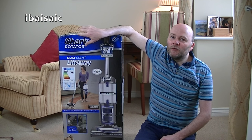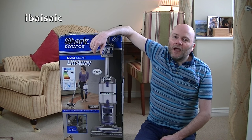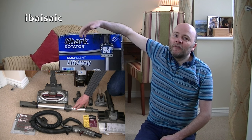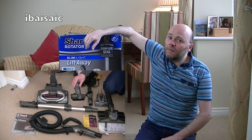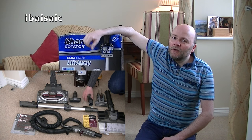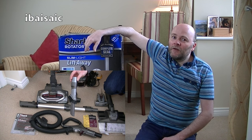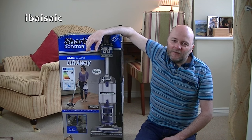So in this video I'm going to unbox it, assemble it, and give you my first impressions. Because in the last Shark video I didn't actually show the unboxing — I just showed everything out of the box — I had a complaint. So for those who complained, I'm actually going to show you the full unboxing. It'll take a little bit longer, but for those who like to see me taking every component out of the box, this is the video for you.